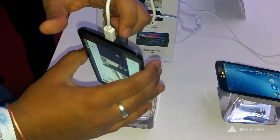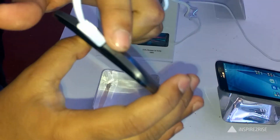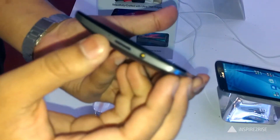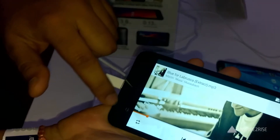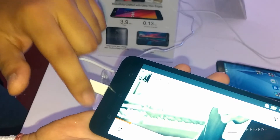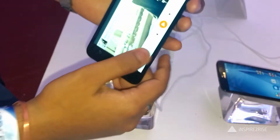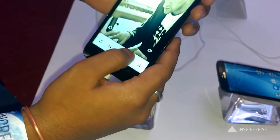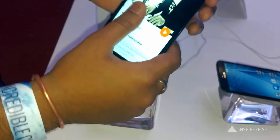The phone feels really great in the hand from the sides and from the back, and it has a really good screen-to-body ratio of 72%. Despite packing a 5.5 inch screen, the phone is actually the size of a typical 5 inch screen phone. It also has microSD card support up to 64 gigabytes.